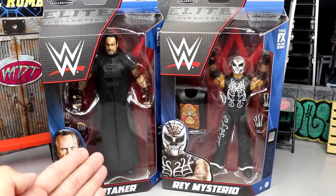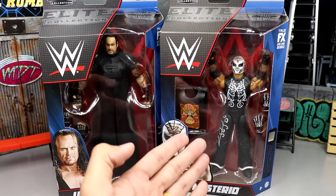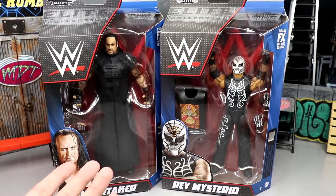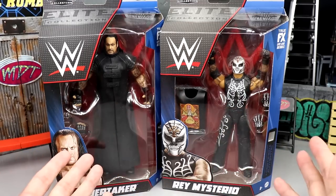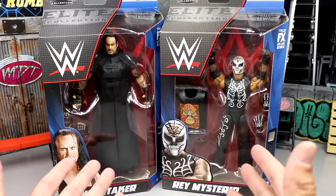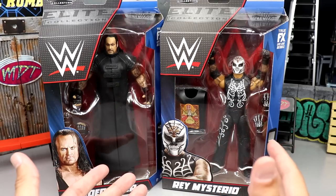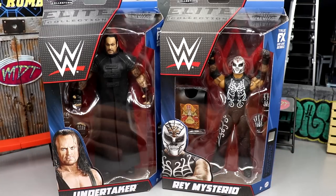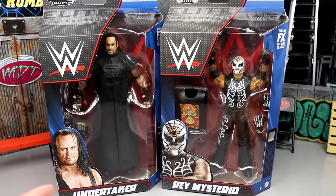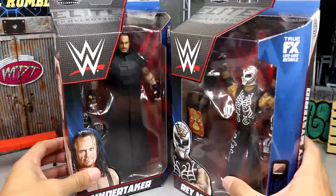Today we have the re-release of the Elite Series 8 Undertaker and the Elite Series 24 Rey Mysterio. This wave has a lot of mixed reviews — some people love it, some people hate it. If you're an original collector who got these figures when they first released, you probably don't like that they're getting re-released, but at least they have updated technology with True FX, double jointed arms, and interchangeable hands. I think this line has a lot of potential.